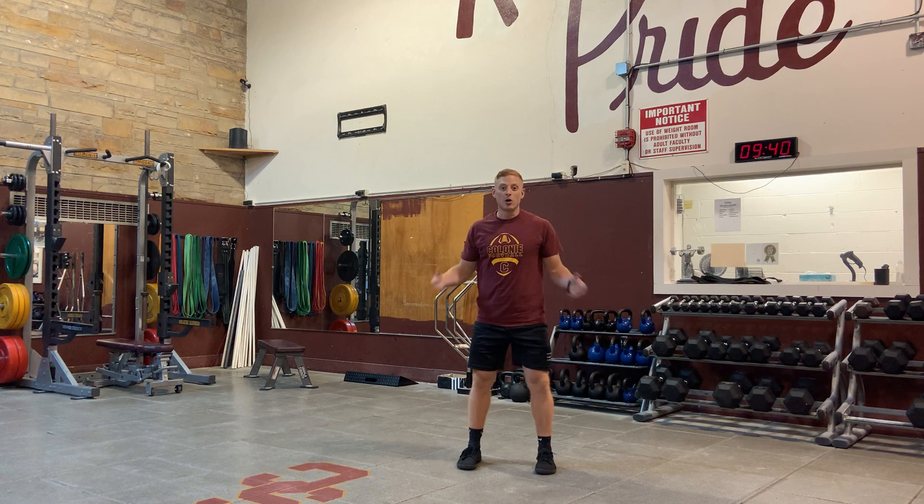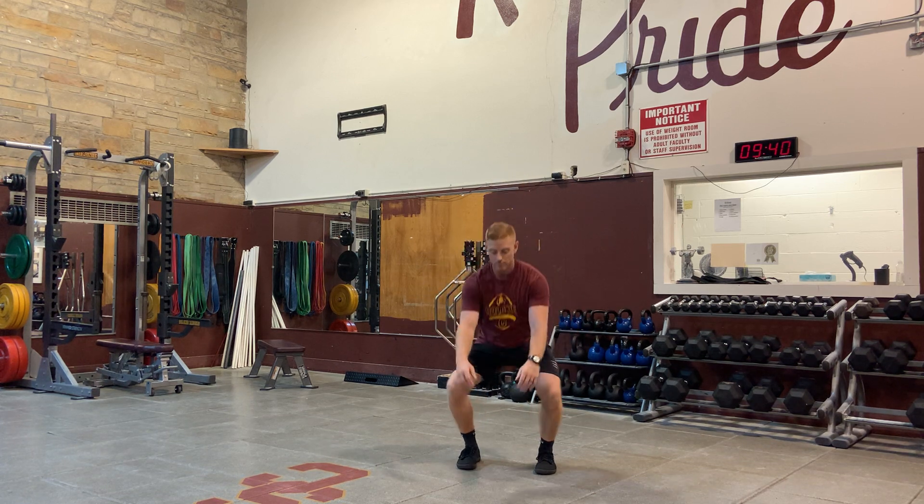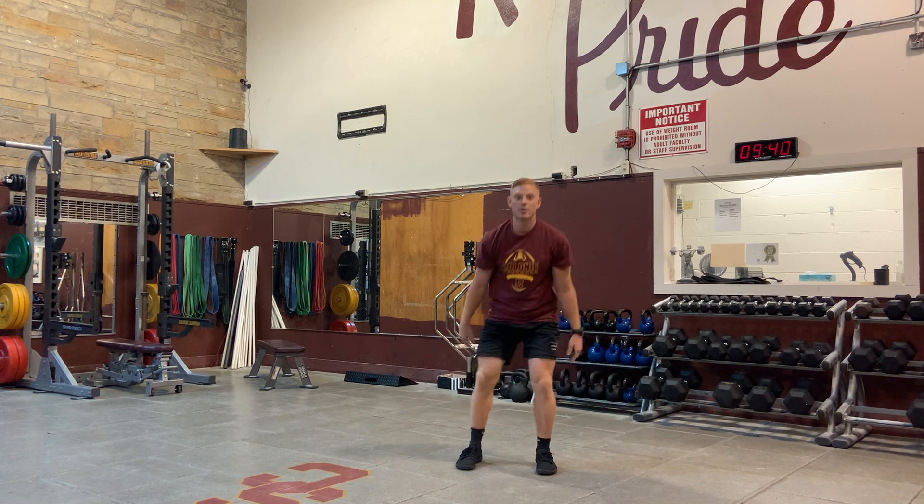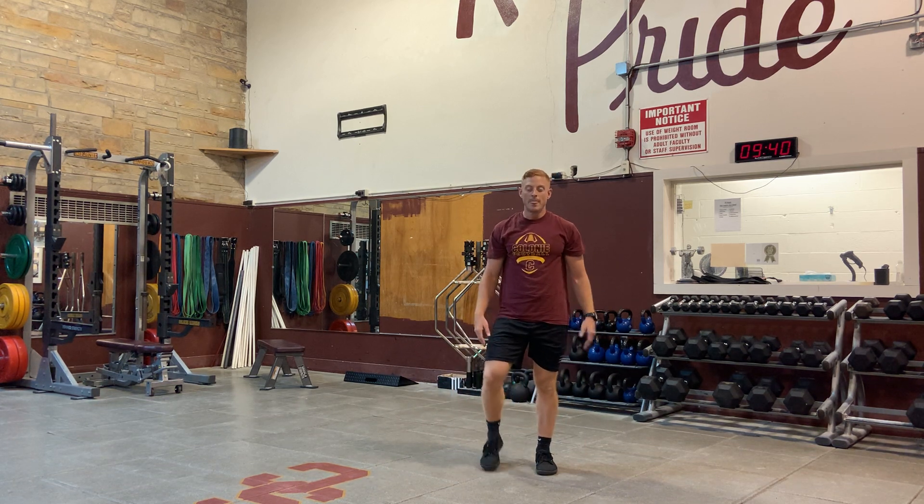Even if you don't want to go through the whole squat pattern, just like those baby sits, maybe after baby sits everybody just sits in their squat and tries to breathe for 30 seconds. Then you progress it every week, adding 10 more seconds at a time.